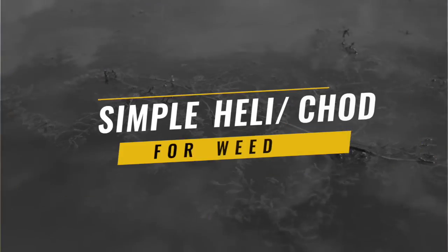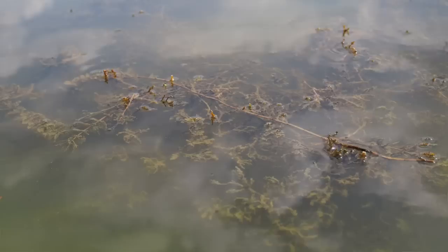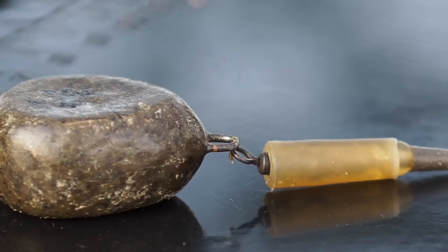Fishing traditional helicopter rigs or running rigs in weed or among rocks is a problem. The trick I'm going to show you will enable you to fish these systems safely without having to lose a lead every single time.